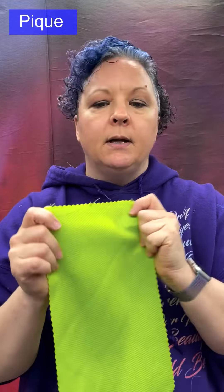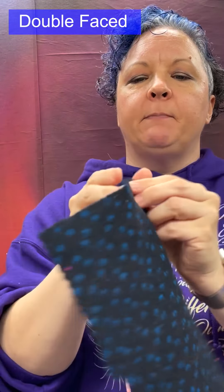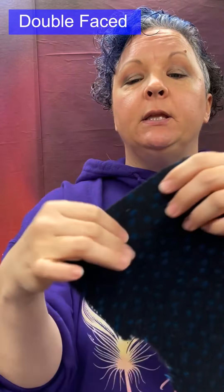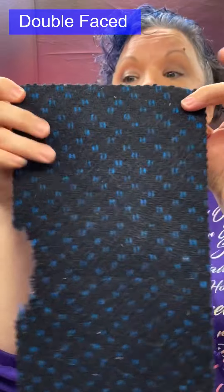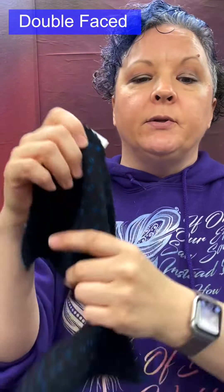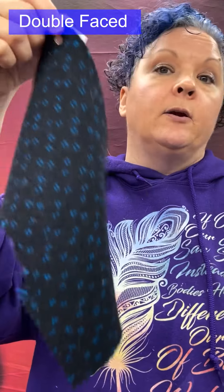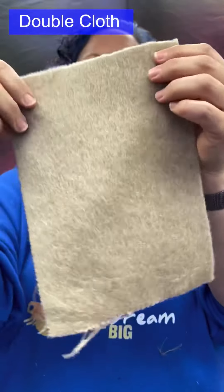Double-faced wool: a fabric that has two face sides. This is not true double cloth — you cannot separate it into two distinct layers; it just gives the appearance of two different fabrics in one, making it obviously reversible. Made from cotton, wool, or polyester. Used for coats and jackets in the heavier weight, and skirts and trousers in lighter weights.